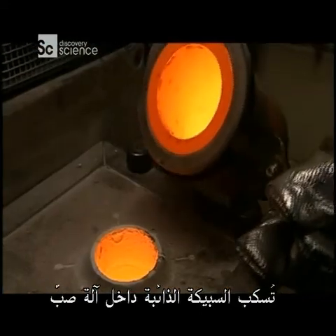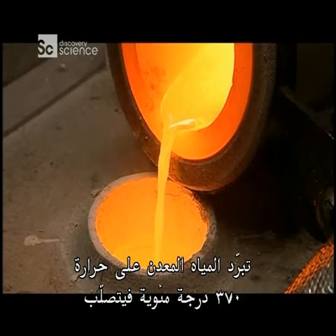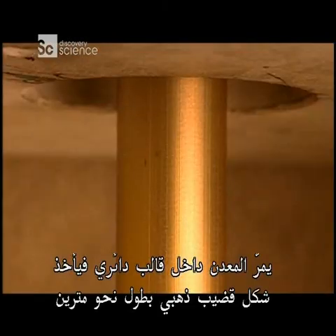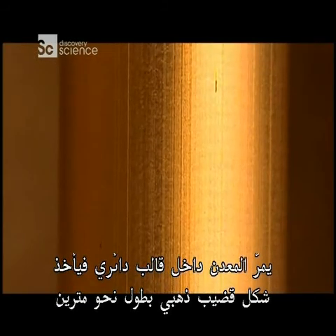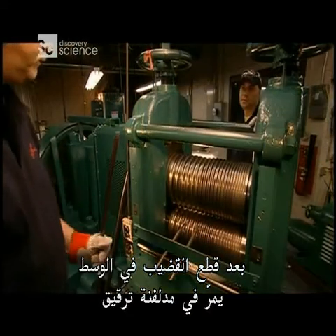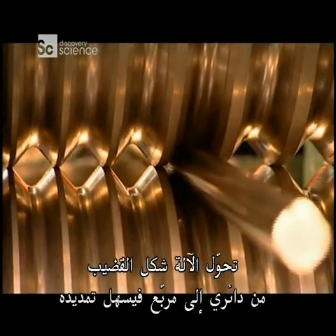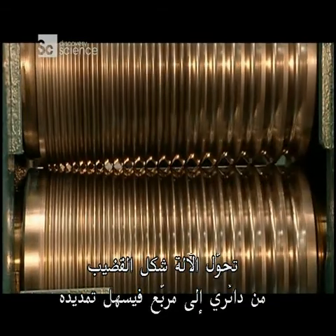The molten alloy is poured into a casting machine. Water cools the metal to around 370 degrees Celsius, solidifying it. The metal passes through a round die, which shapes it into a golden rod that's nearly two metres long. After the rod is cut in half, it's passed through what's known as a breakdown mill. The machine reshapes the rod from circular to square, so it will be easier to stretch.